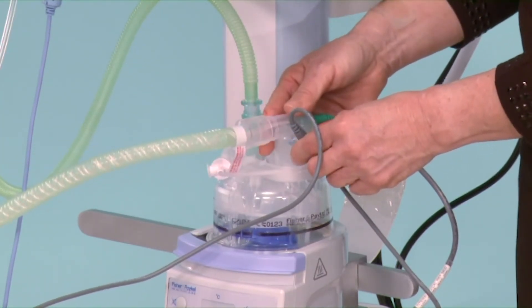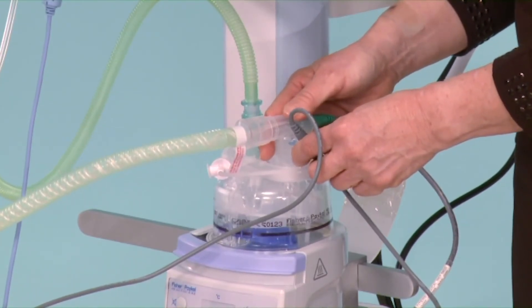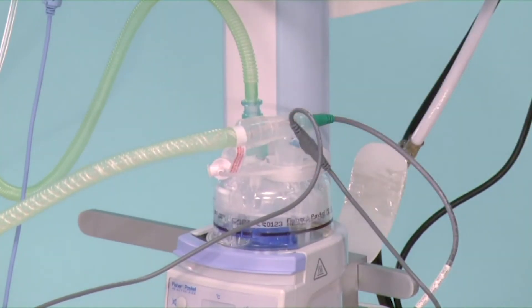Although you may have a slight loss of recruitment, it is much better than disconnecting the whole assembly to get rid of the water.